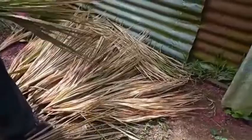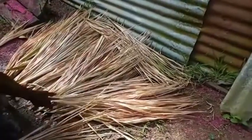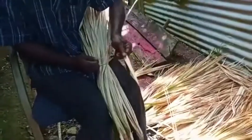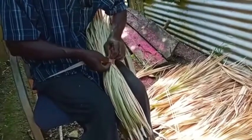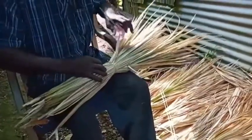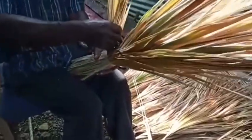Here we have some fan thatch, which is used for making brooms. We are going to learn how to make brooms today and Oliva is my resource person. This is what one piece of thatch, like a leaf, looks like. The ends are turned off, as you can see here, and a small bundle is made and tied in the middle. A bigger bundle is then tied together following that.